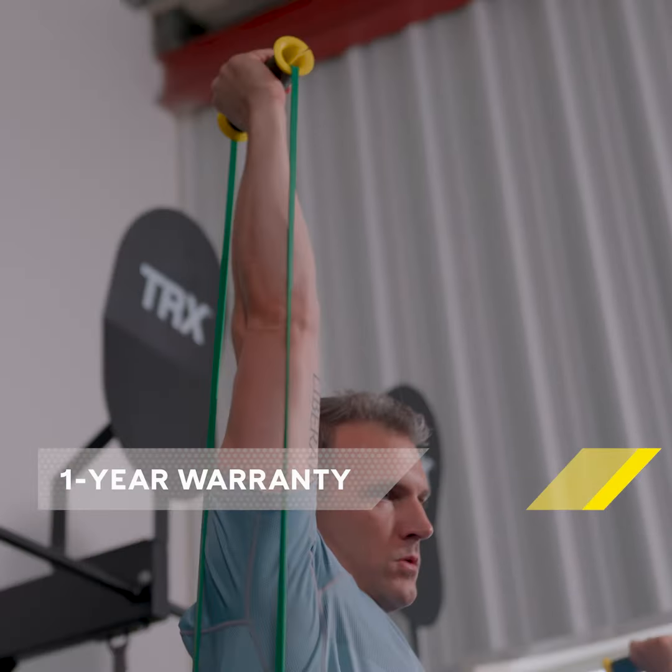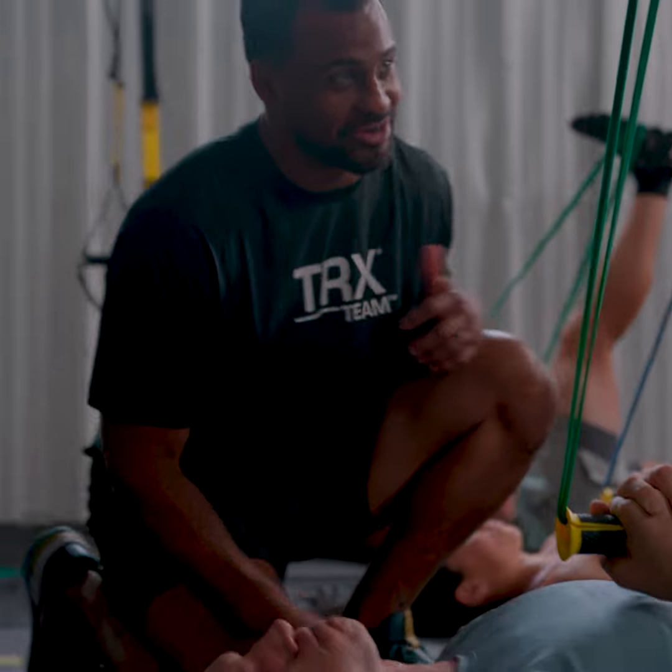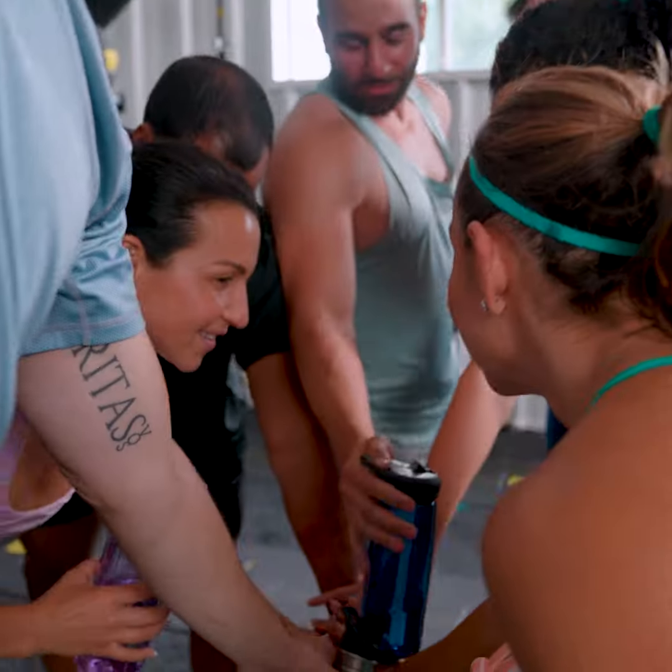With its one-year warranty and durable construction, the TRX Bandit is the ultimate investment in your gym's future. Try it out and see the difference for yourself.